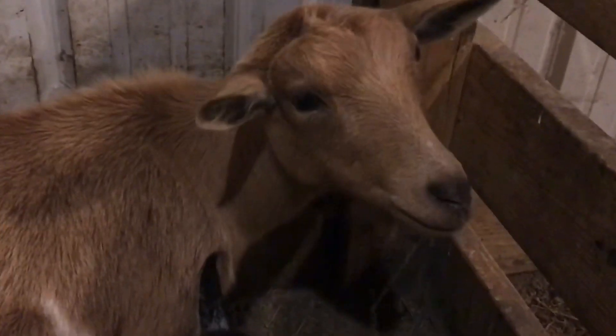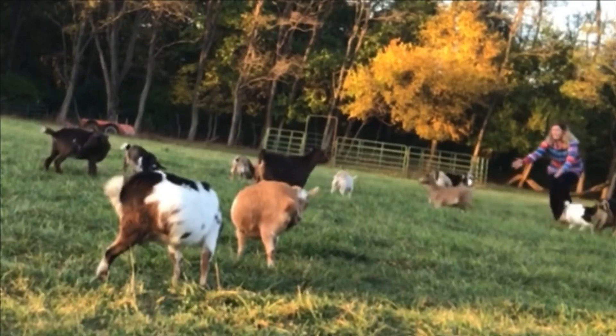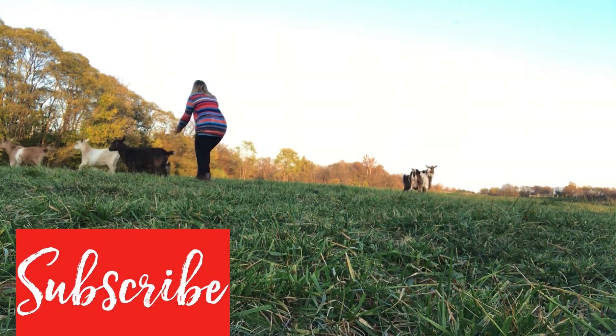Are you sick and tired of your goat rejecting you because of your boring store-bought goat treats? Are they sick and tired of those dry alfalfa blocks? No longer having it with that second cut orchard grass hay? No longer giddy for grain? How are you supposed to get those less than friendly goats to warm up to you? What's a poor goat keeper to do?